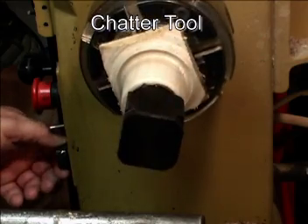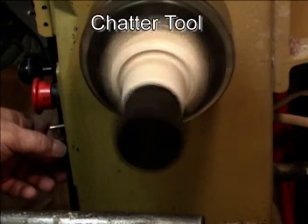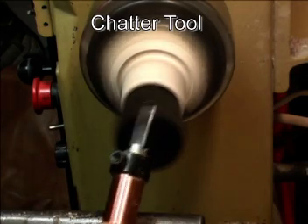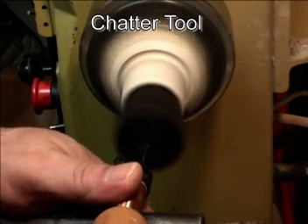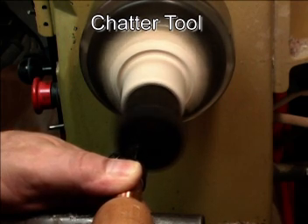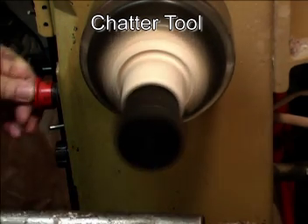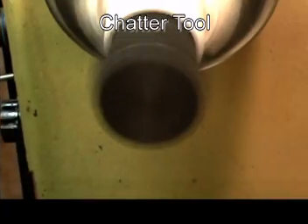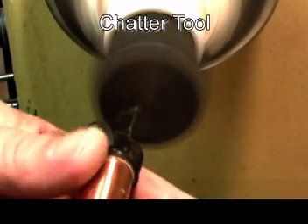If you've never used a chatter work tool, this view will give you a really good idea of how they work. The tool flutters, vibrates, and chatters horribly, giving you a random pattern — they are not repeatable. The slower you run the lathe, the finer the chatter work pattern will be. We don't want to cut super deep here; just put it up there and let it scream and do its thing.